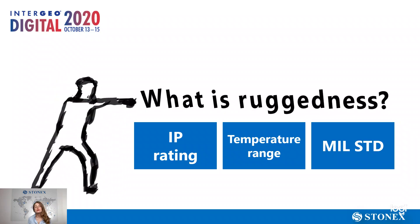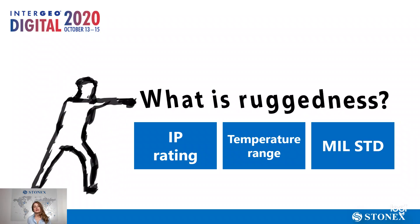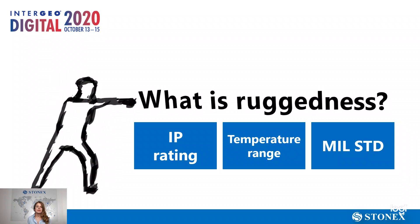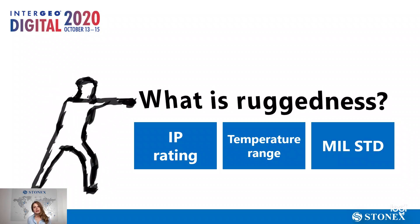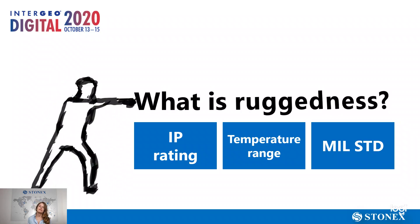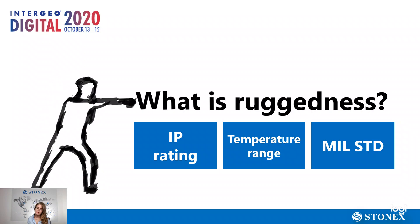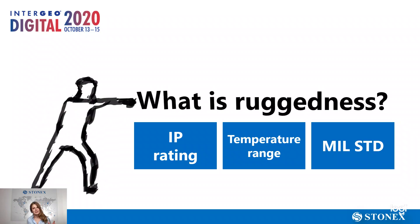The first question we want to answer is: what is ruggedness? We know that in the field we have to bring a rugged tablet because the field is a harsh environment. But what is ruggedness? How can we define if a tablet is rugged? There is not an official definition, but we can find some features that define the ruggedness of a tablet.